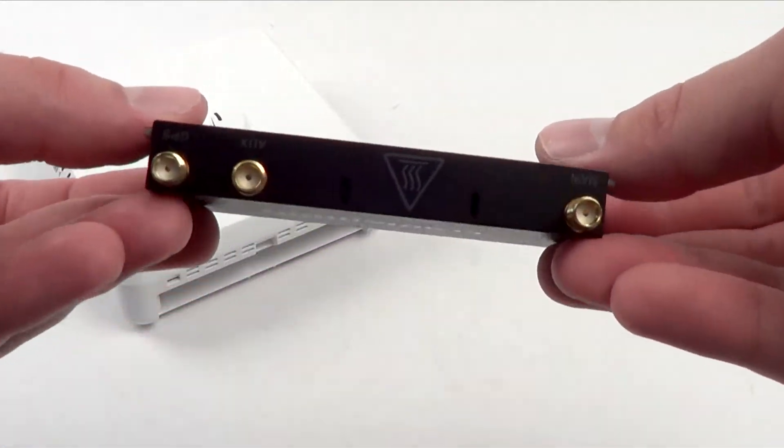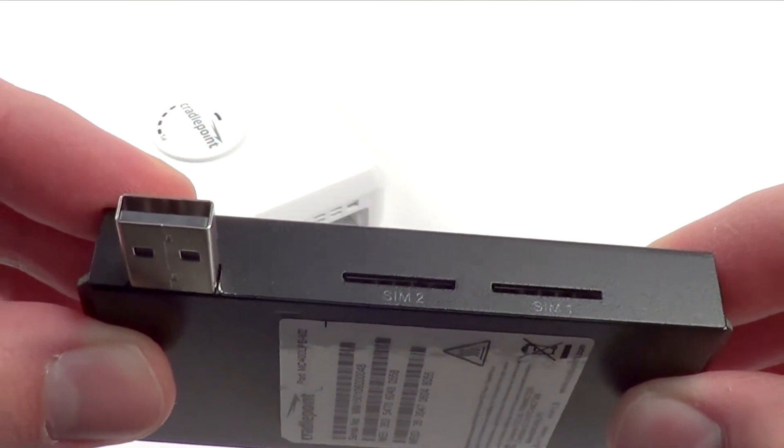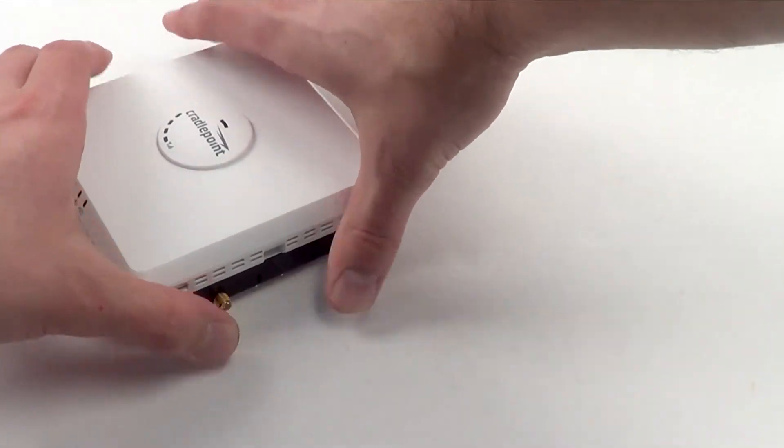Pulling out the embedded modem, this is where you have your dual SIM slots. There's a primary slot for the first connected carrier, and then you have a redundant slot for a second carrier, since this is a multi-carrier modem.